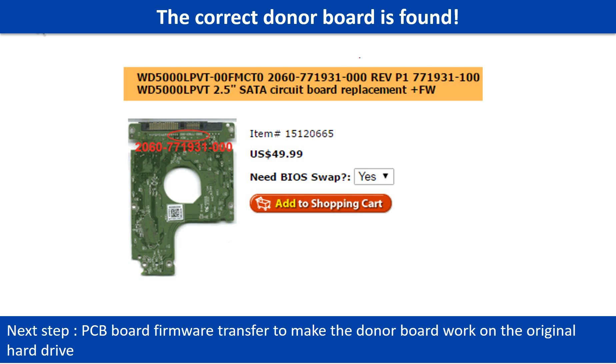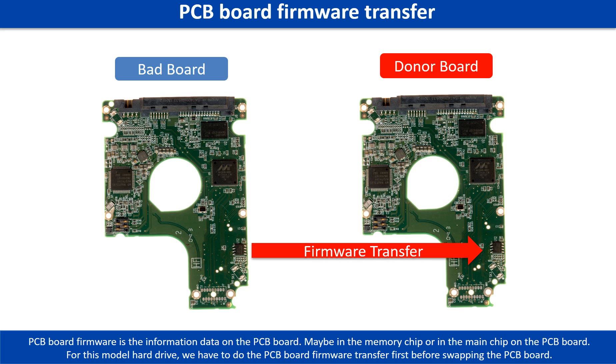But this is only the first step. The next step is we have to do the PCB board firmware transfer to make the donor board work on the original hard drive. PCB board firmware is the information data on the PCB board. It may be in the memory chip or in the main chip on the PCB board. For this model hard drive, we have to do the PCB board firmware transfer first, then we swap the PCB board.